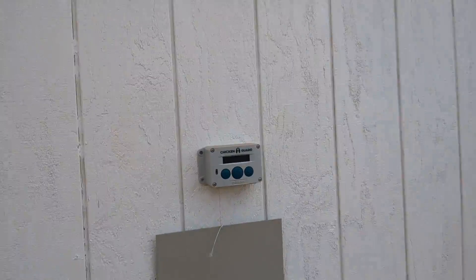Here's the chicken guard I have. It goes up and down — seems to work decent.